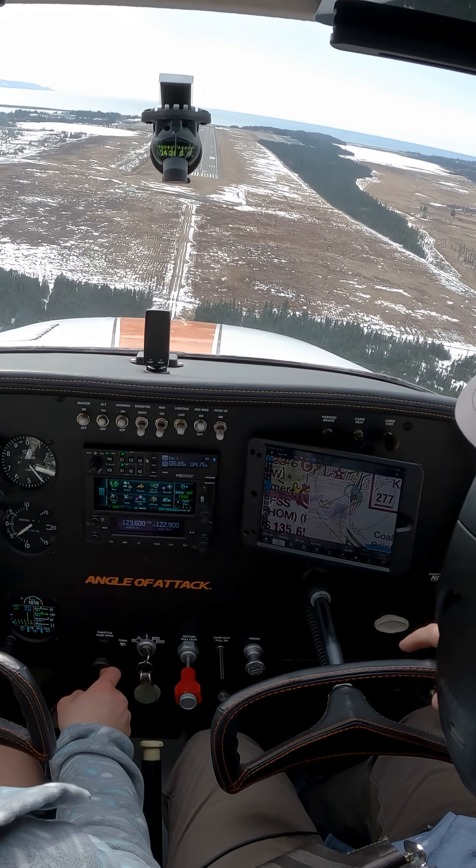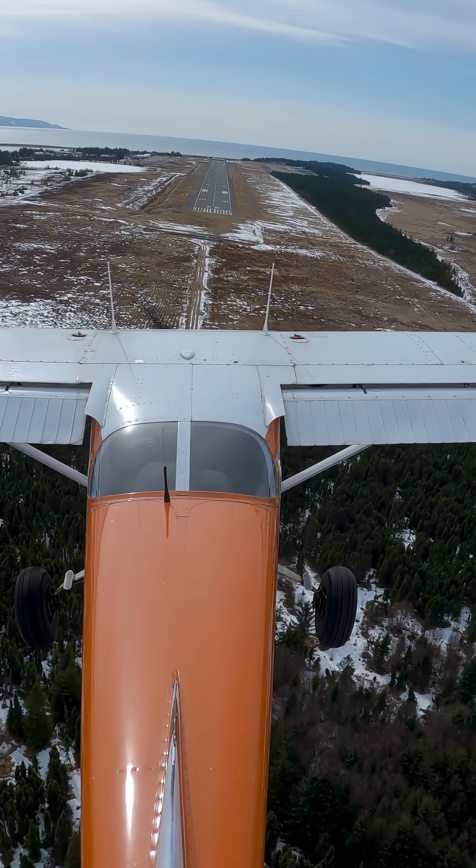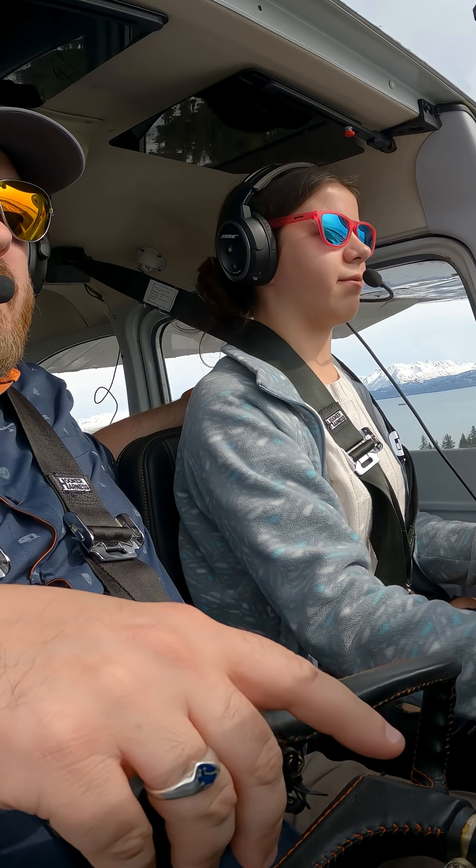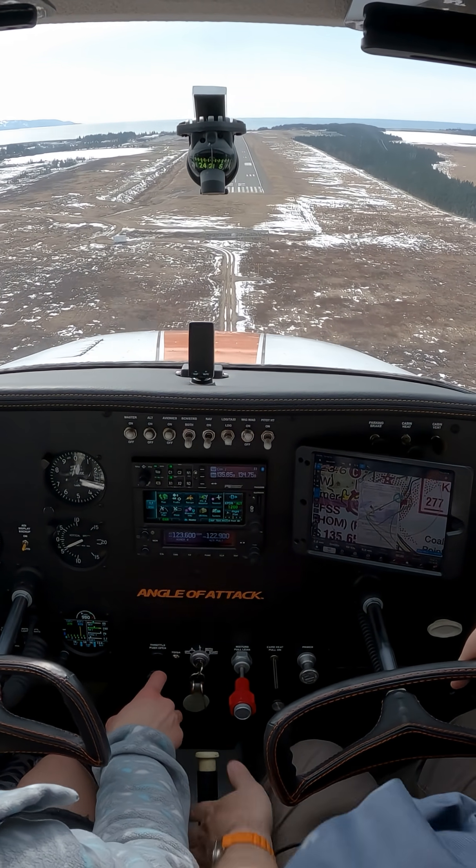Okay, so that looks nice. We're a little fast. But your power's idle, right? Yeah. Let's do one more notch.